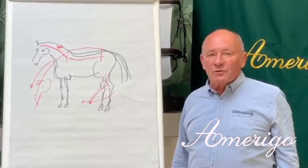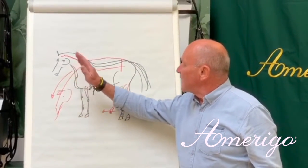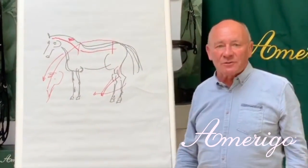What we want to achieve is to support the horse's stretch between the middle of the back and middle of the neck, with the long and low movement and the free hind leg swinging forward as far as possible.